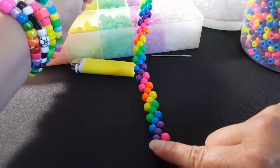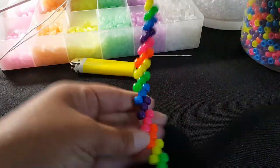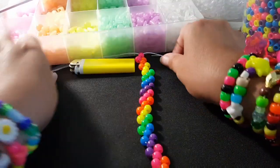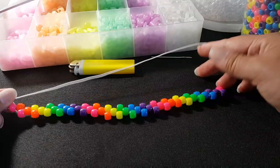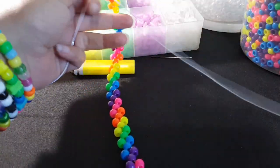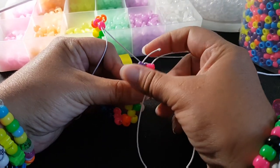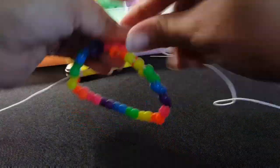So you start with putting on a purple, pink, purple, and so on. I made both of my strings even on both sides. So once you get all of these on — I'll stop for a second so you can see the pattern. Once you have all of those beads on, you're going to take one string and you're going to go through this pink and up through the purple. And then you can pull this tight and make a knot.